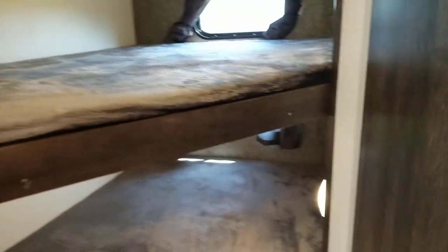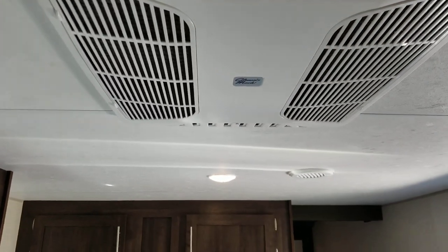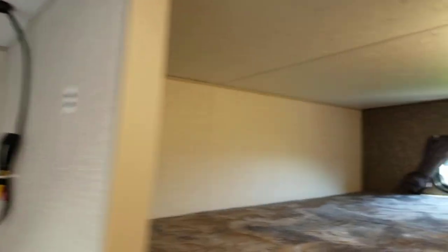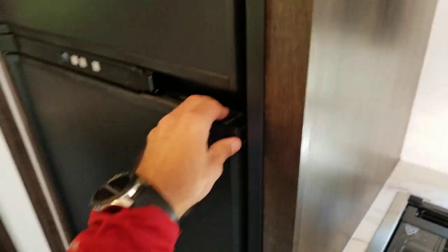Your air conditioner is ducted on this unit, so the unit itself is in the middle. You can open up your vents and get air blowing directly down if everybody's hanging out in the living area, or you can close the vents off and the air comes through the duct system — which you can see here — pushing it out to the end of the trailer a bit more efficiently.